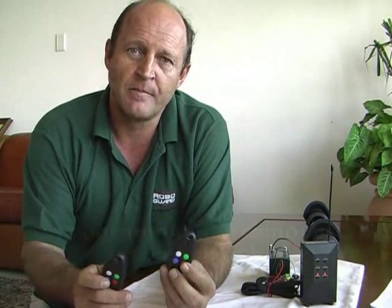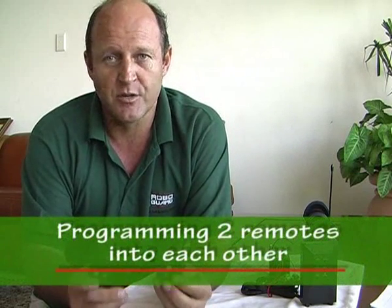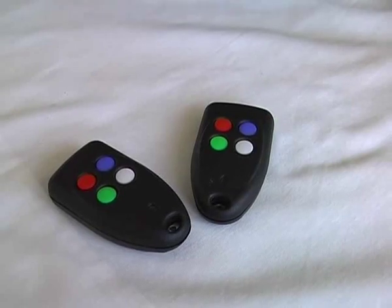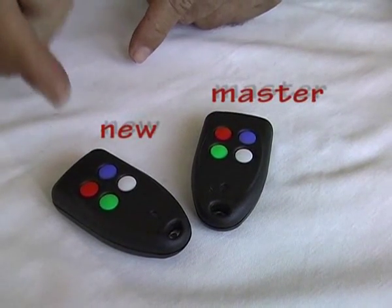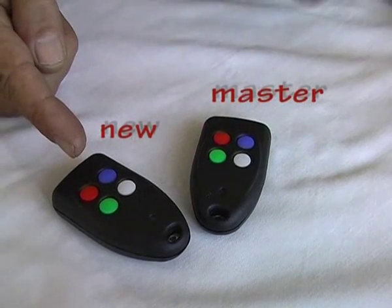RoboGuard remotes use unique codes to communicate with the HQ. When you add new ones, you need to teach the new ones what the existing ones are doing. To do this you have to follow this simple procedure. This is the master remote; this is the new one. I want to teach the new one the master's code.